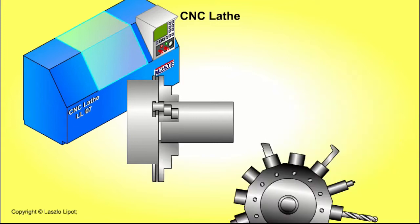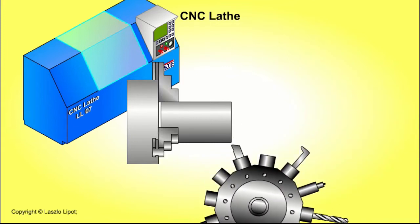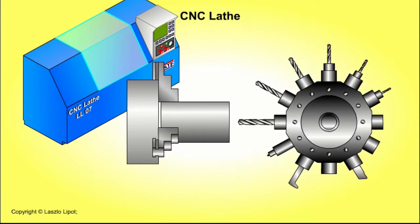Mass production methods involve the use of computer-controlled machines, press tools, moulds, jigs and guides, so individual pieces do not need to be marked out accurately before being cut and shaped.